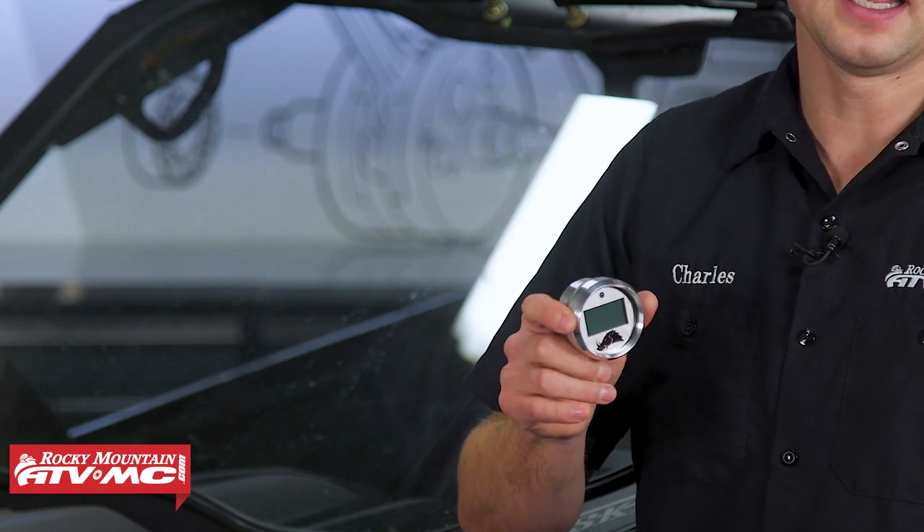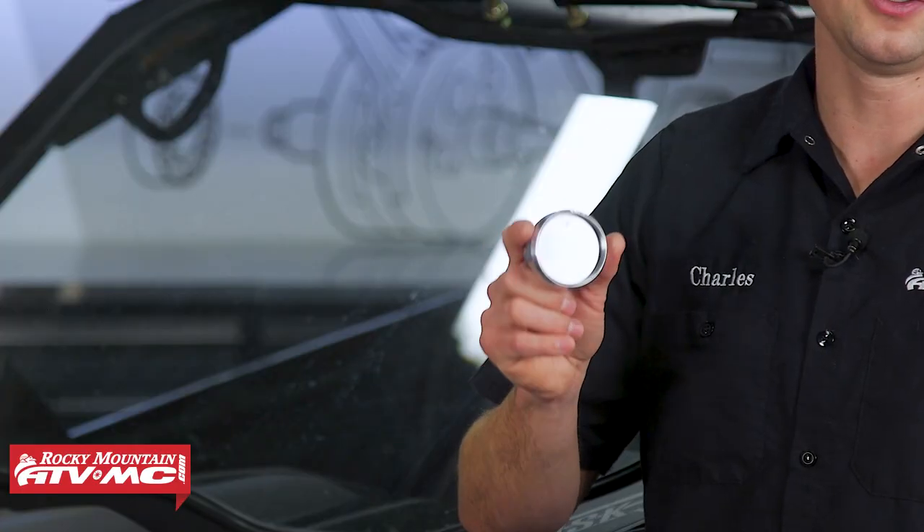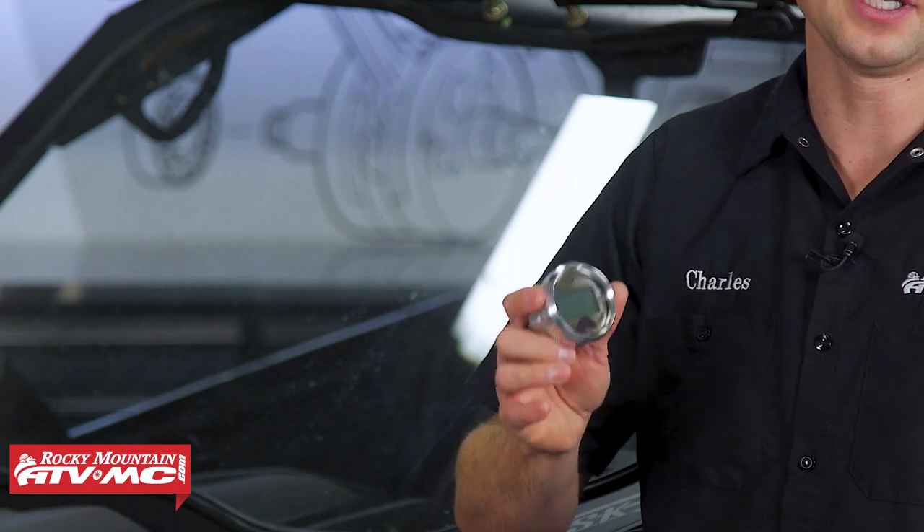These are IP65 rated and the connectors are IP67 rated, which means these are super durable and you don't need to worry about them being out in the elements. This is a universal gauge — it's going to work for any side-by-side and the install process is going to be similar for all of them, but there will be a few minor differences. We're going to show you how to do this on a 2021 Can-Am Maverick X3 Max.